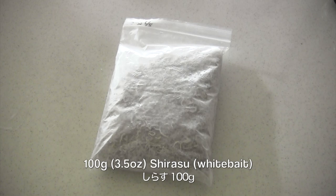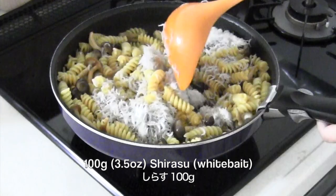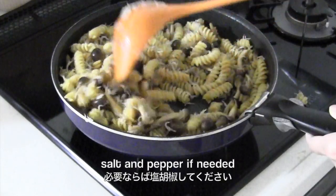Now you need sirasu whitebait — you can use frozen one. You can simply add frozen sirasu directly into the pasta. Easy, right? If needed, you can season with salt and pepper.